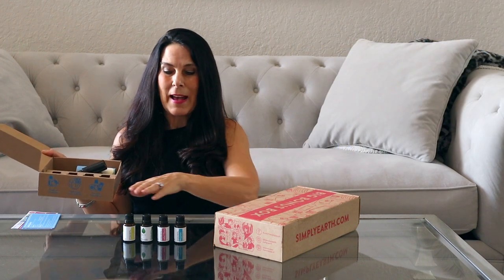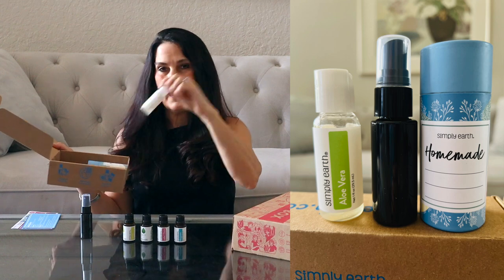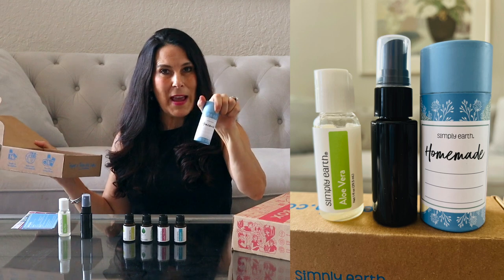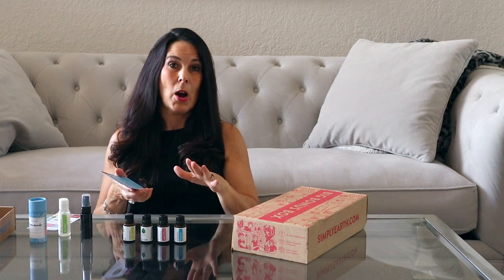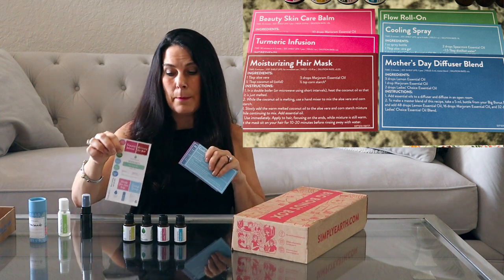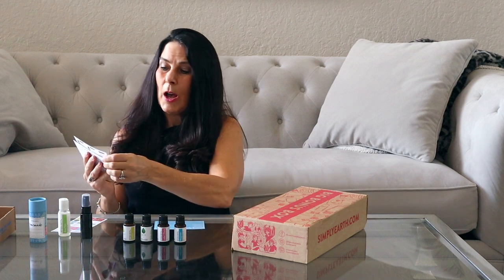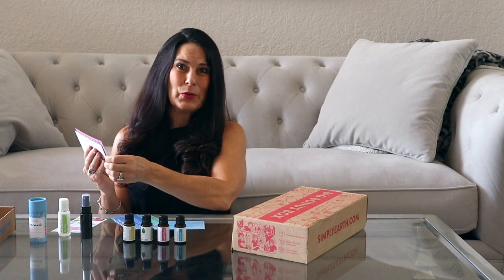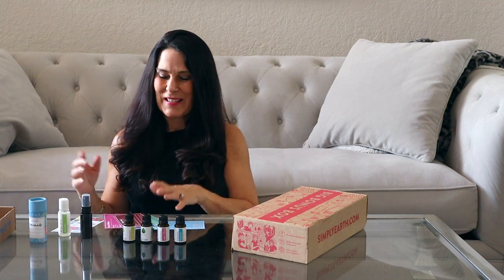I love Simply Earth because they're 100% pure and they have single oils and blends which are absolutely beautiful. You also get little extras — this month there's a spray bottle, aloe vera, and a beautiful little homemade cardboard tube. You can recycle the box, by the way. And you get six recipe cards to show you how to use the oils and the products, plus stickers to put on the oils and things you make. This month's recipes include a cooling spray, a flow roll-on, a Mother's Day diffuser blend, a beautiful skincare balm, turmeric infusion, and moisturizing hair mask.